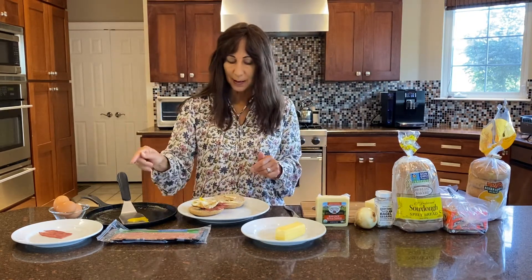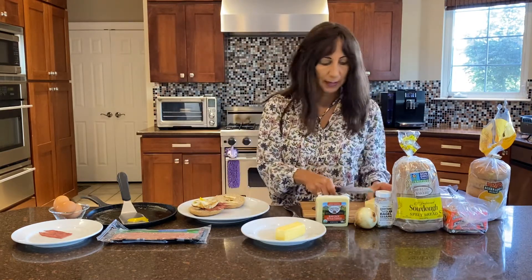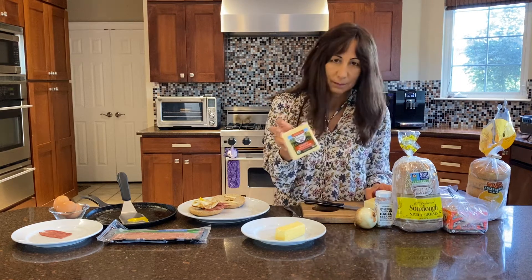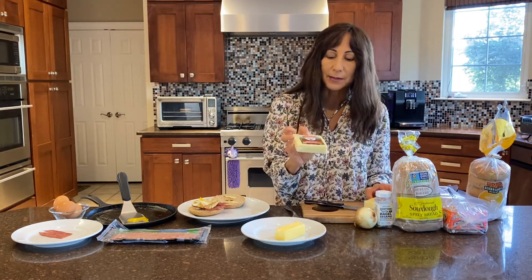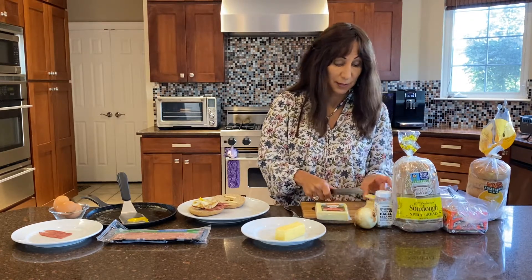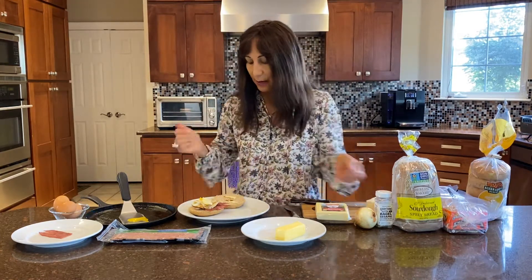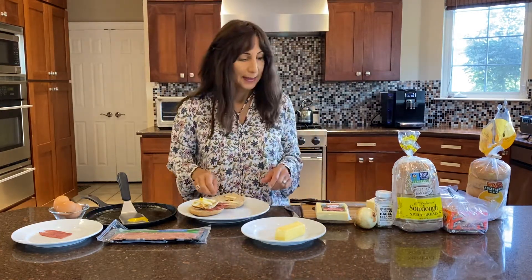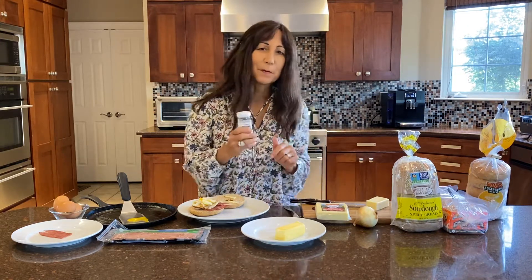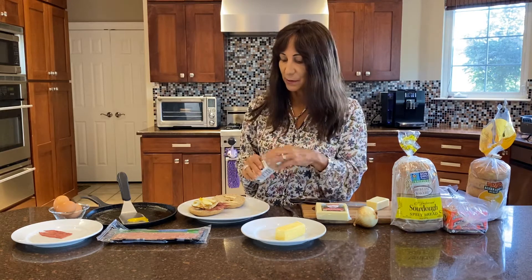So you have everything else ready — you have the turkey ready the night before, you have the bread, and I also use raw cheese. This is the cheese we typically buy; a great option is Organic Valley. Goat cheese is really good for you too — it's actually better for you. Get the cheese on and stick it in the toaster oven for a minute. I also like this seasoning — if you remember the 'everything but the bagel,' well this is the everything but the bagel seasoning, Trader Joe's style.